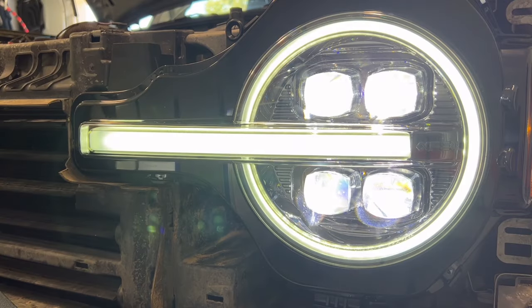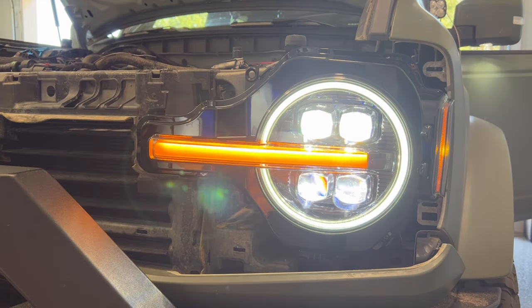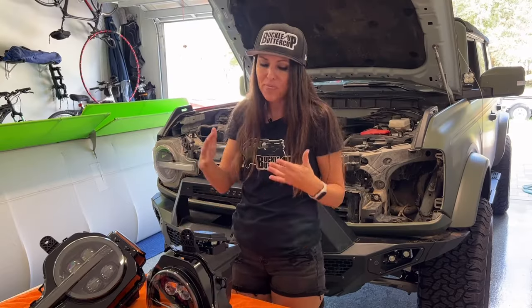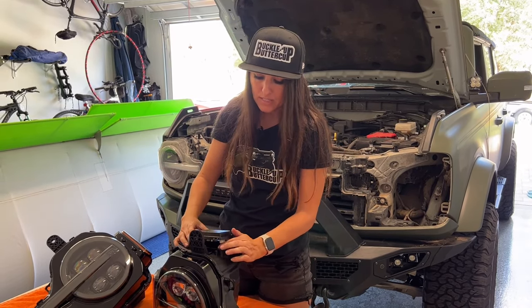I decided to go with the white signature lighting look — the white halo, the white bar. I just prefer that look. I know everyone's really crazy about the amber because of the Raptor, and it does look good with the green, but I just don't think I could do it. I really like the white LED look, so that's what I decided to do. I'm going to put this little port back together and then install the headlights.